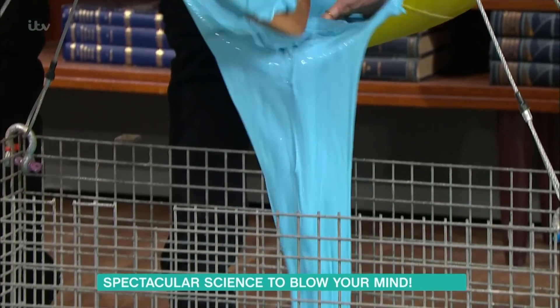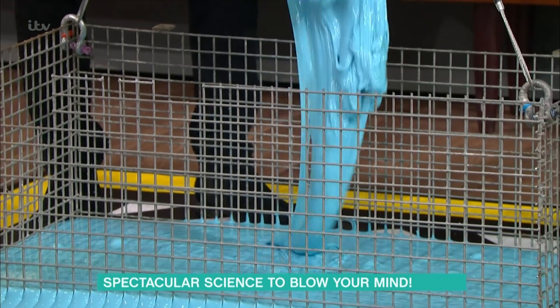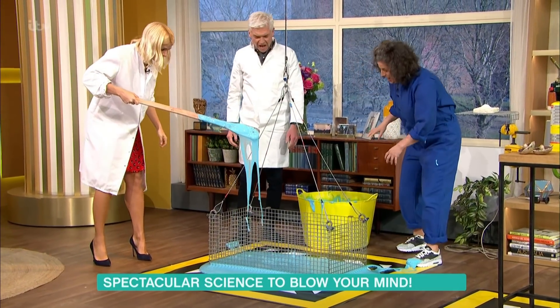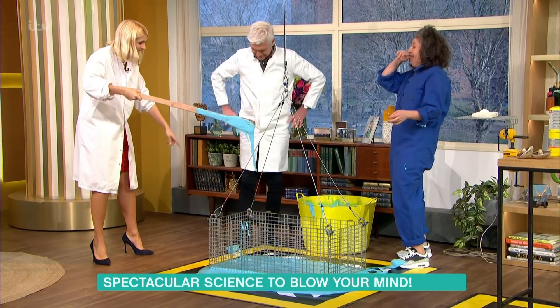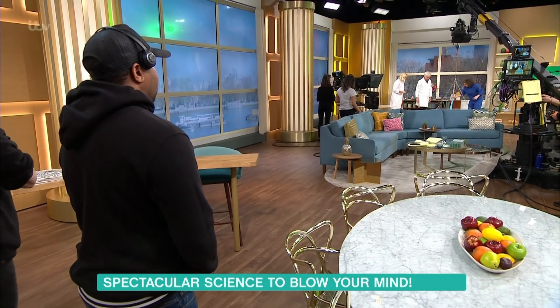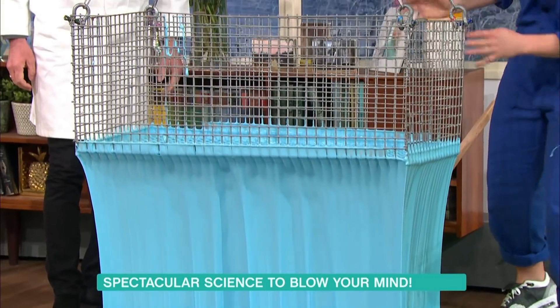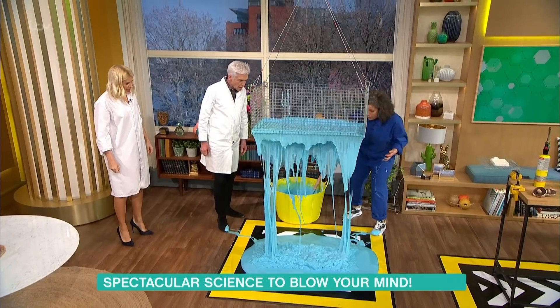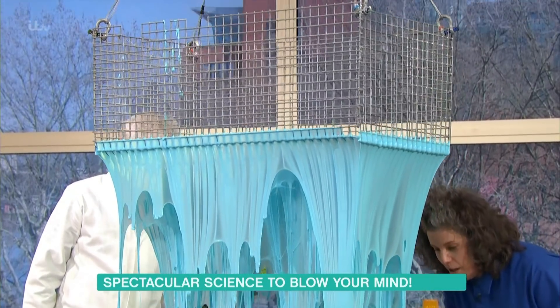And a bit of borax — and that's what makes it. Raise the slime! Oh, look at that. I might have made it a bit too viscous, but we couldn't test it — this is live TV, one time only.